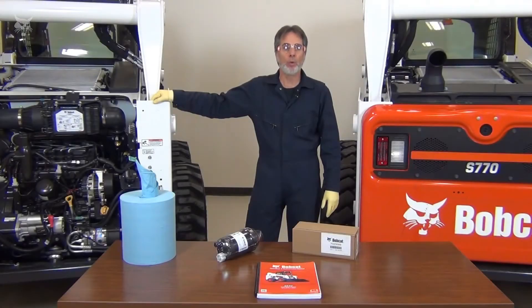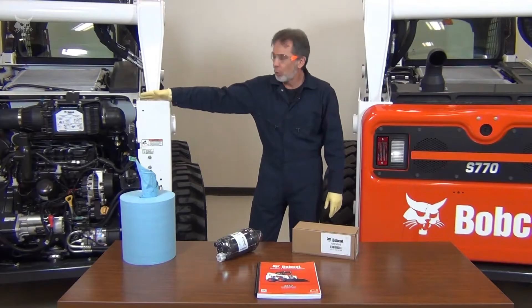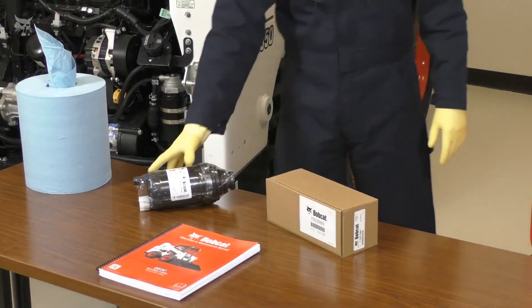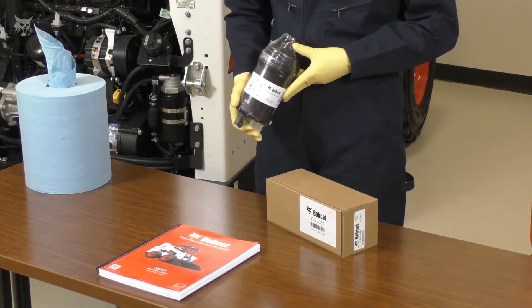Jeff from Bobcat here. Today we'll cover how and when to change the fuel filter on Bobcat equipment using a Tier 4 Bobcat brand engine. Always wear safety glasses when performing maintenance, and work gloves are preferred for many procedures. Be sure to allow the engine to cool before doing service, and always use genuine Bobcat filters to ensure you get the proper protection.